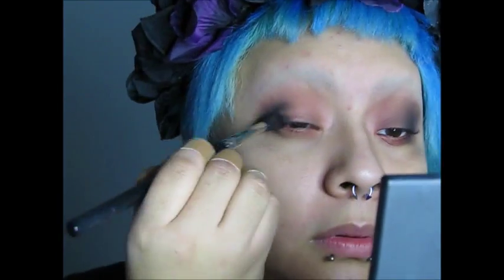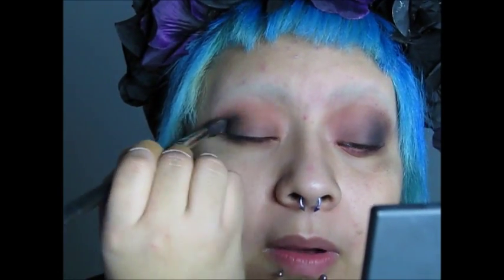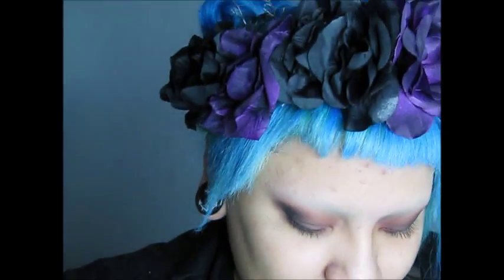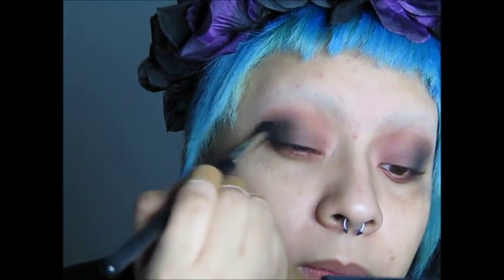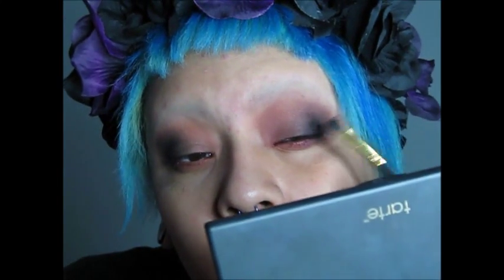Everybody says my videos are really weird because of my facial expressions and how I stop and do stuff, but that's how I am in real life — I'm very weird and I don't see it as a bad thing. I feel like my hand is crippled because I can never get both eyes to look the same. This side looks darker so I'm going to add a little bit more to even it out.